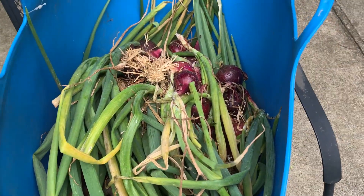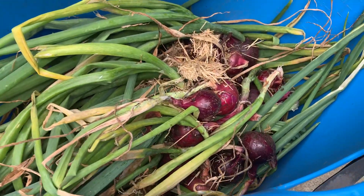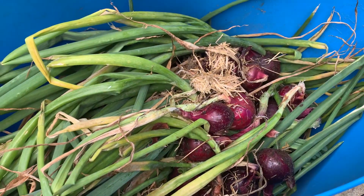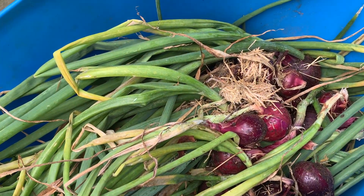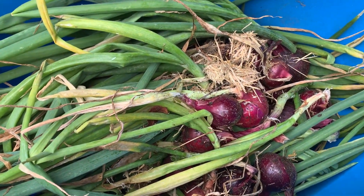Here is just a fraction of the onions I harvested. These are mostly the red onions, but I have a lot of yellow onions still to pull. We're going to move over to another garden so I can show you how to cure the onions.